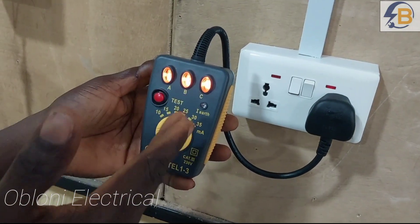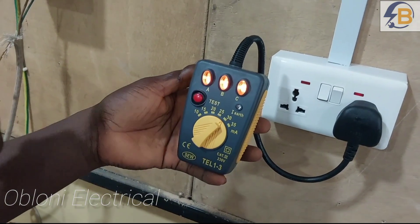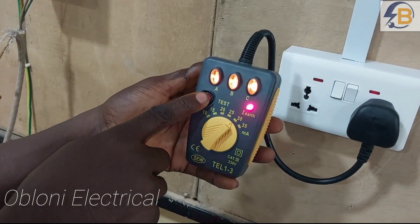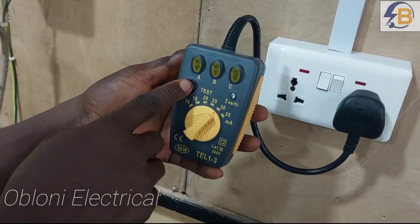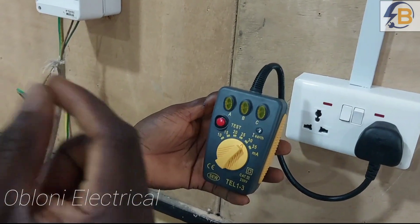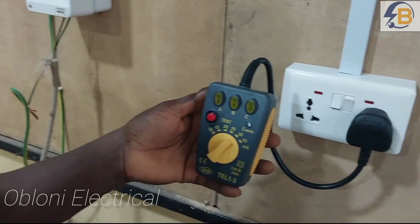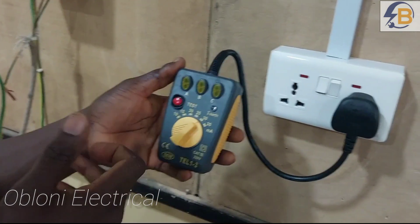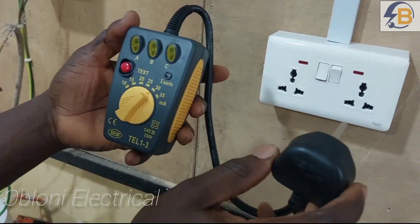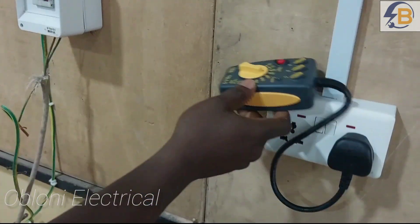Now let's move to 30 milliamps — this is where our concern is. At 30 milliamps, which is actually indicated on the RCD, if it doesn't trip then it means this RCD is not working up to standard and we would have to replace it. Immediately I press the test button the RCD went off at 30 milliamps. This means that at a leakage current of 30 milliamps the RCD trips. I'm going to leave this regulator at 30 milliamps — this device will now represent a faulty gadget — and then we'll see what happens when we plug it into the circuit. I'll have to reset the RCD that went off.